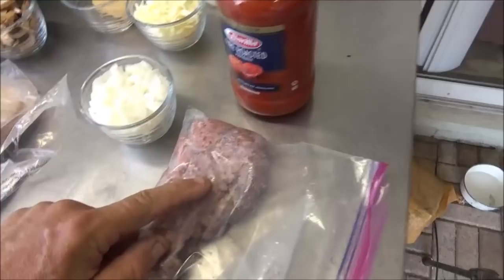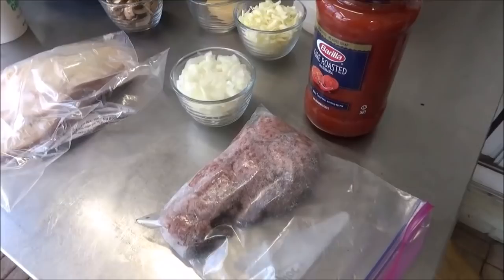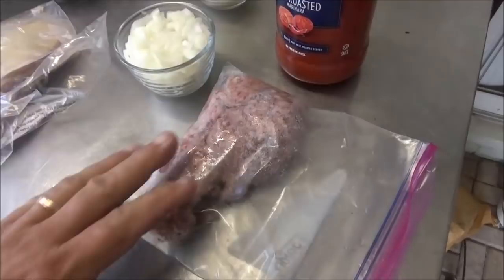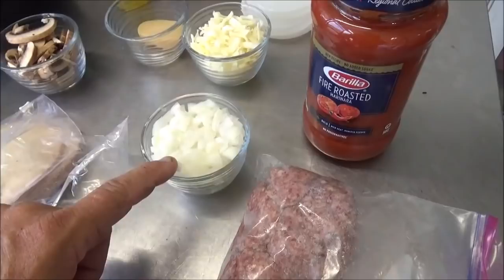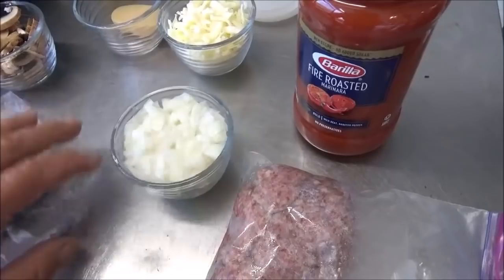First thing you're going to need for your lasagna is some ground chuck. This is fresh ground — I ground it myself with this whole coronavirus thing. Stores were wiped out of hamburger. I was going to do this with ground turkey, but they were wiped out of that too. So we just bought chuck — they had plenty of that — and ran it through the grinder twice on the fine plate. We've also got a medium sweet onion, Vidalia, diced up.